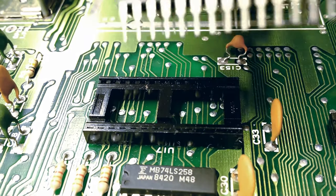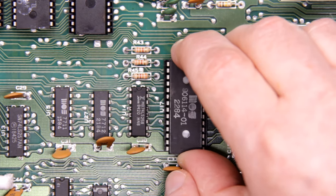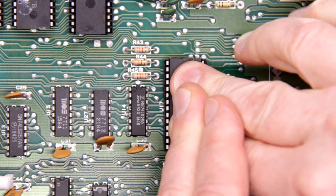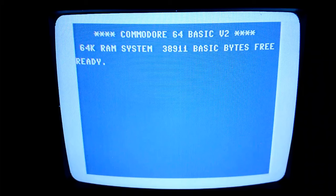Well, that came out easily — almost too easily. The test PLA is in place and once again we're going to turn it on. Ta-da! Fixed. Yet another easy fix. I'm lucking out with the easy fixes lately. Let's hope it stays that way.